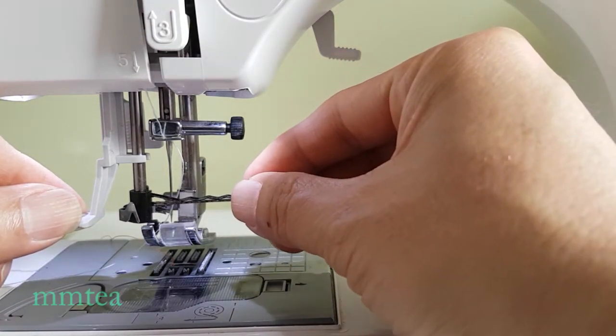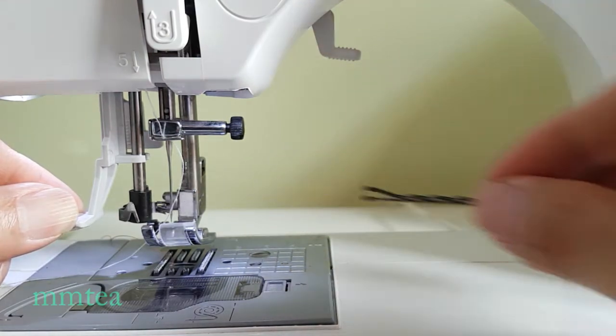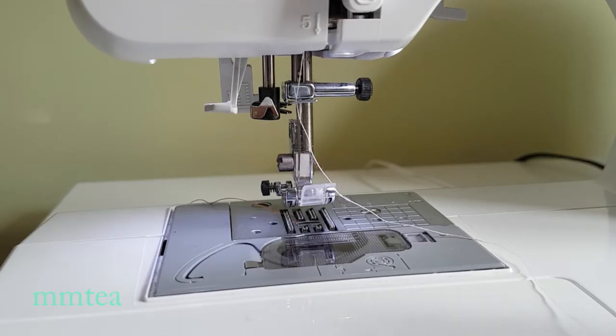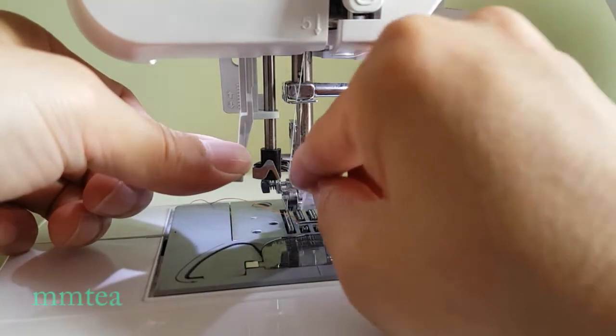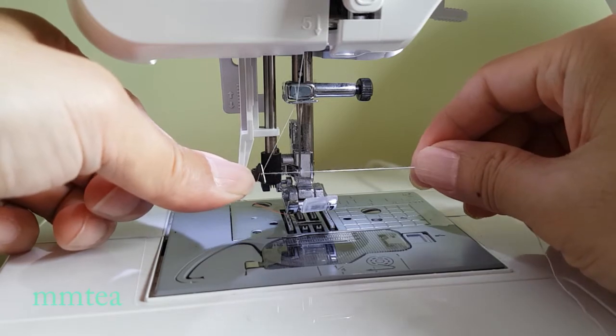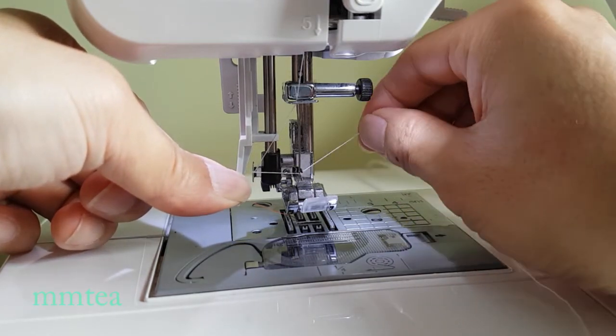The upside-down B and the hook eye needle help the auto needle threader. Place the thread under the upside-down V and pull to the right, then put the thread between the hook eye needle.